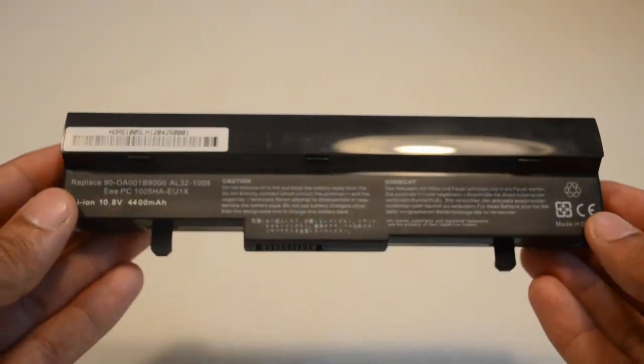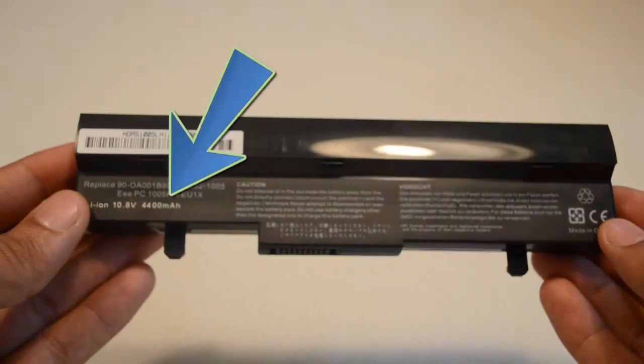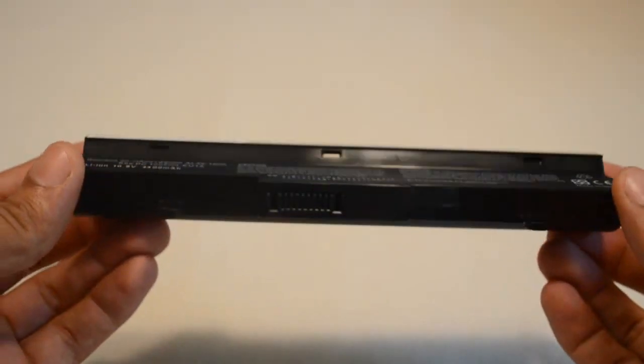Hi, this is Anthony DiPino with Laptop Battery Express. This 6-cell ASUS replacement battery is rated at 4,400 milliamp hours and will give you about two to two and a half hours of run time depending on your energy use.